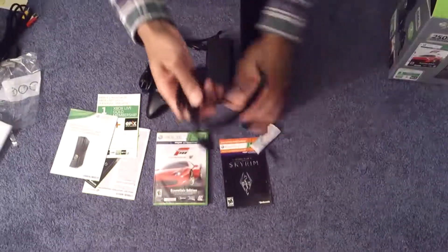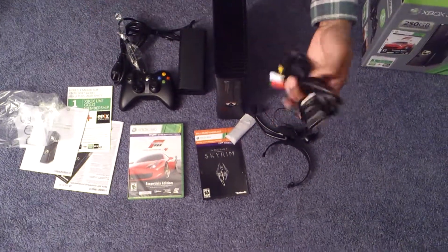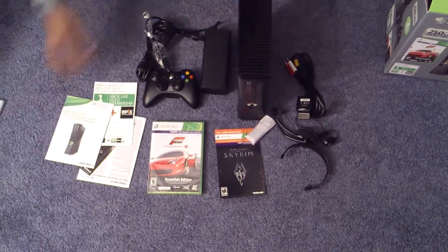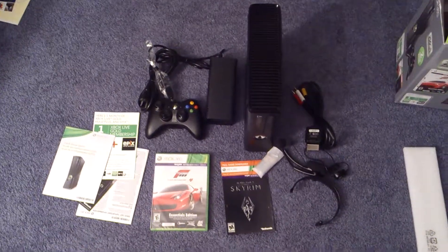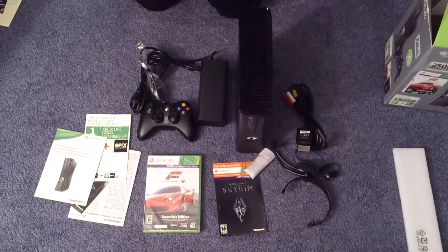A headset that broke on me, but it's not going to be used — I guarantee it. Component cables — not easy to use with my setup, so not going to be used either. And that's pretty much it. Take a good look, and thank you so much for watching my unboxing video for the Xbox 360. Take care, Happy Holidays.